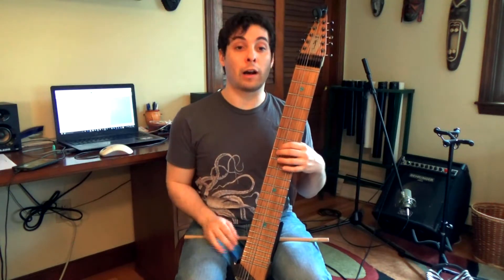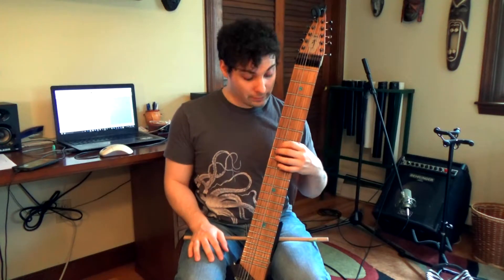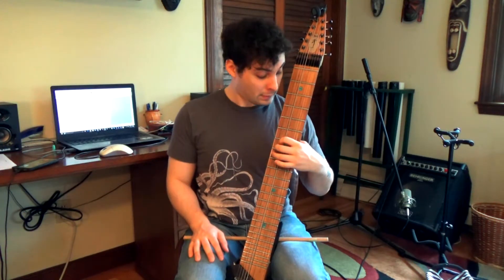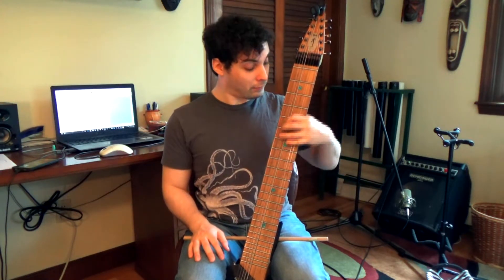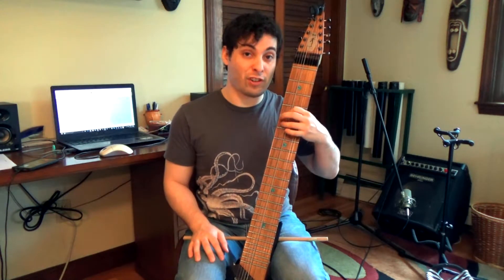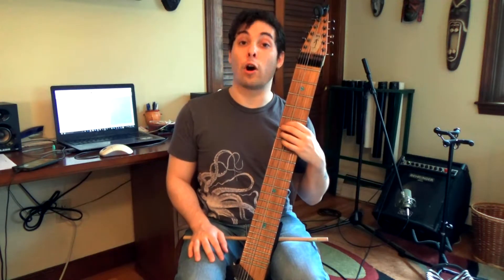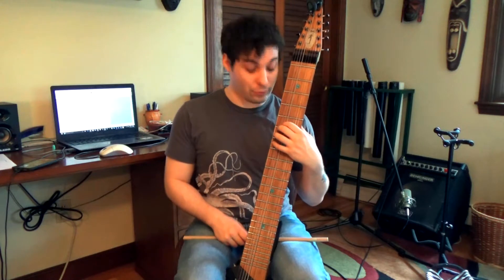The next four bars: we start on the D minor chord again for two bars. Then we go to the first inversion G major — B on the bottom, G, and then D — for one bar, and then back to C major, the basic open C major chord.